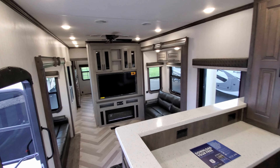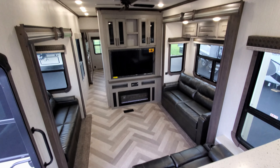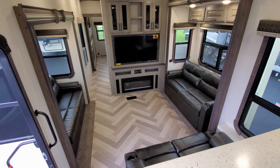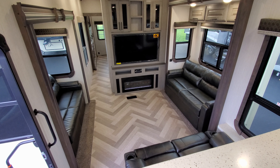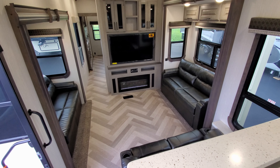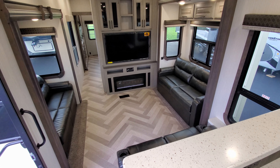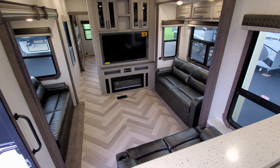Going into the living room area, you have two opposing sofas, one in each slide out. Both are trifold sofas that flip out to make beds, so you can sleep guests in this area if needed.